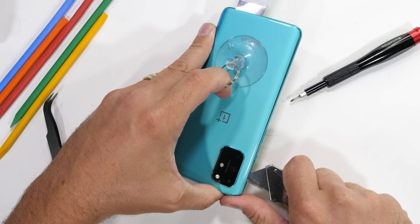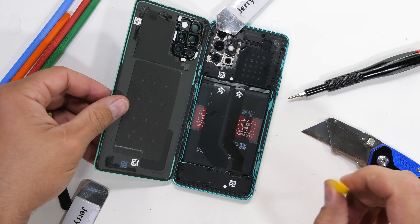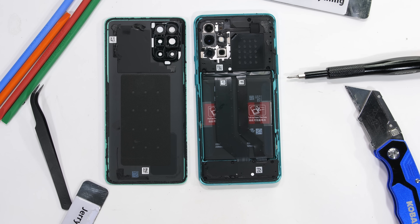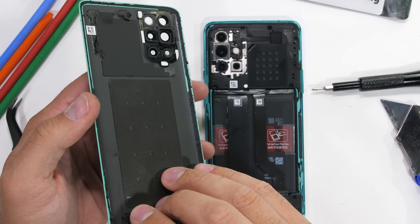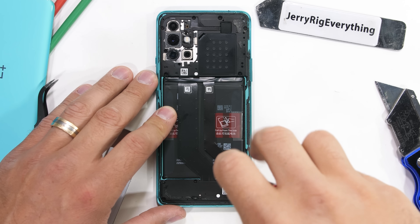With some heat and gentle slicing, we can remove the back glass and fold it open like a book. Nothing special is attached to the glass. The inside of the phone has the NFC coil near the top but no wireless charging. There are 16 normal Phillips head screws holding the whole phone together.